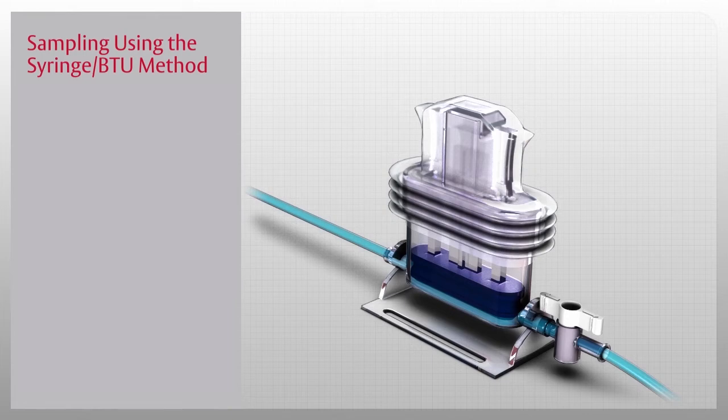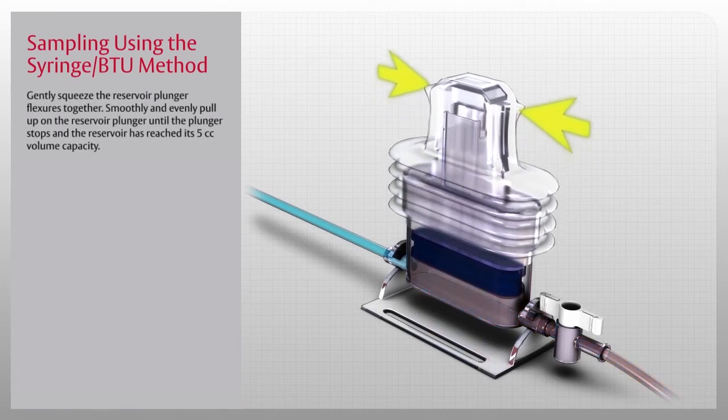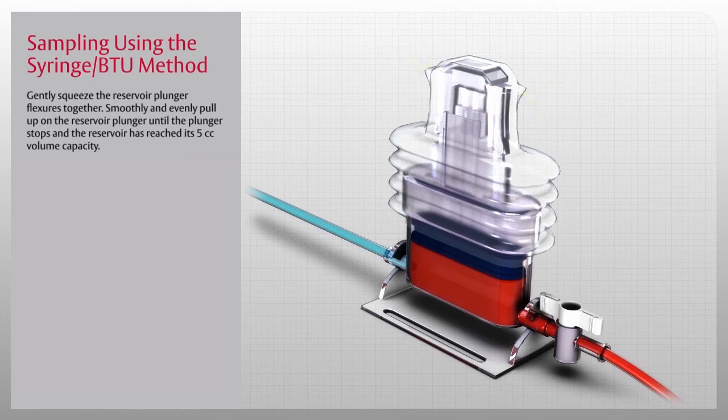Now let's review the method of taking a sample using a syringe and blood transfer unit, or BTU. Gently squeeze the reservoir plunger flexors together, then smoothly and evenly pull up on the reservoir plunger until it stops and the reservoir has reached its 5cc volume capacity. Once the clearing sample has been drawn, close the reservoir shutoff valve by turning the handle perpendicular to the tubing. This will further ensure that the sample drawn is from the patient and not the reservoir.